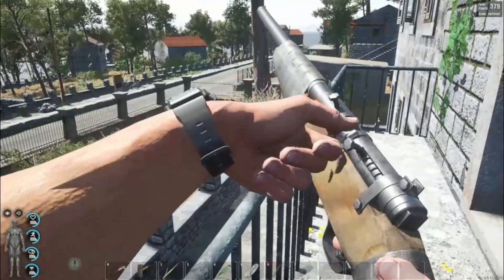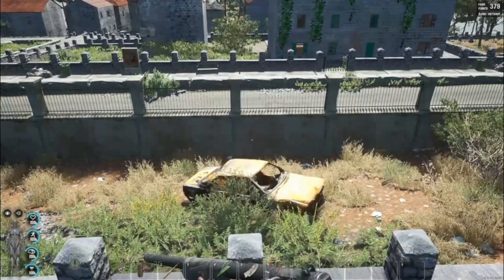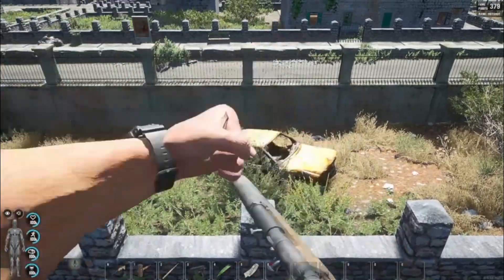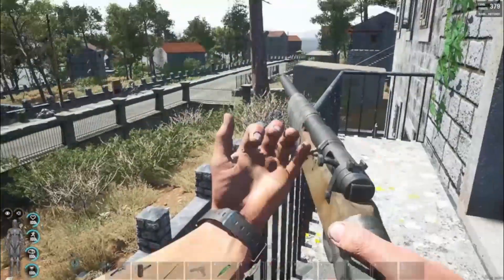So if you want a shotgun and it's hard to get weapons, or you just want something to start out with, it's definitely worth making. The material is not hard to find.